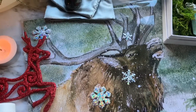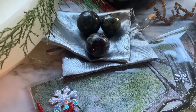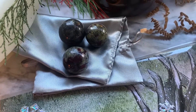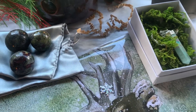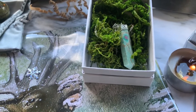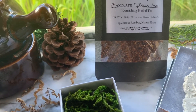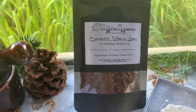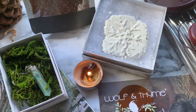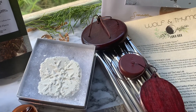Alright guys, that was the December Luna Box from Wolf and Time. I hope you enjoyed watching me unbox it and seeing all of the beautiful items inside. This is the second box I've received from Wolf and Time and with every box I fall a little bit more in love with this company. The quality items and the love and care that goes into every single box is truly amazing. Use code BOHO15 to get 15% off any subscription — I'll also put a quick link down below in the description box.